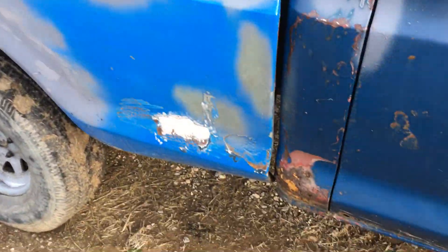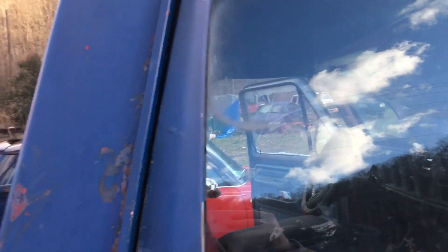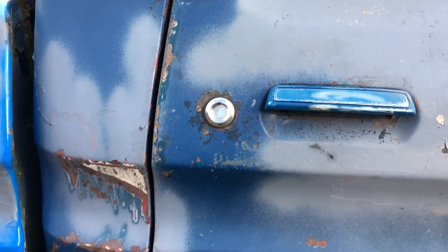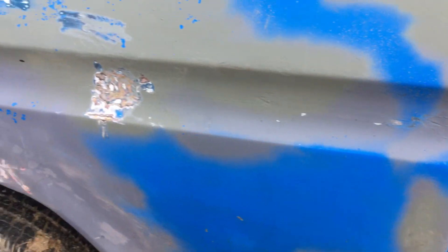My old man is gonna help take the bed off. Once I get it off I'm gonna fix this — it's rusted and somebody has filled it with foam and skimmed over it at some point. I'm gonna bond all that out. Like I said, it's just gonna be an old driving truck; I'm not looking to make it showroom or restore it back to factory, but I'm trying to just make it look good.